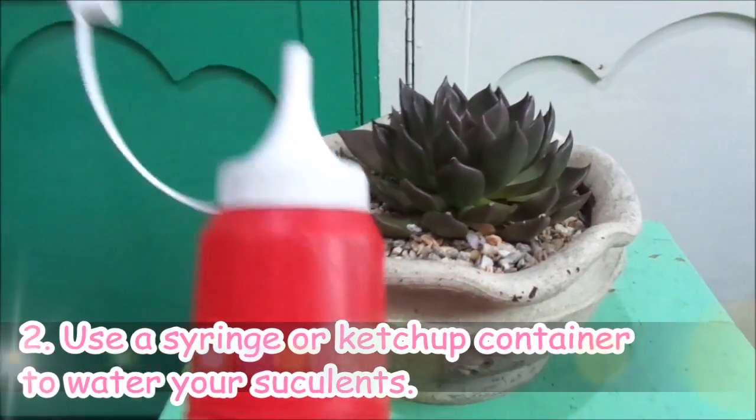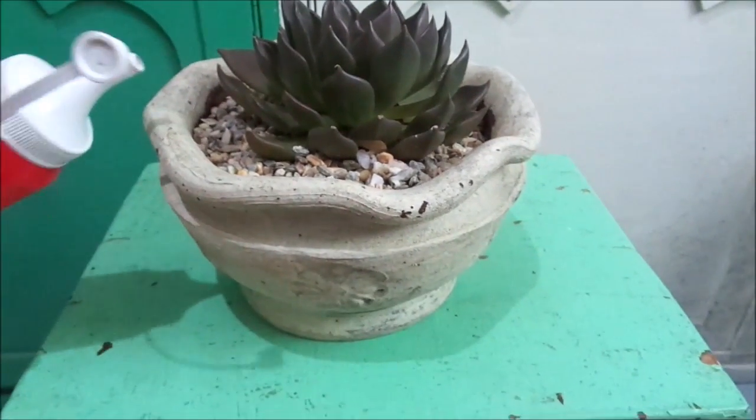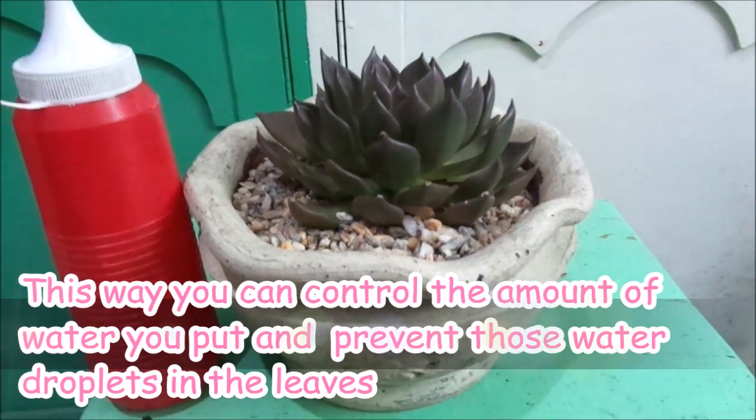Tip number two: use one of this. This is some kind of a sauce container that contains water. I use it to water my succulents so I could control the amount of water that I pour.